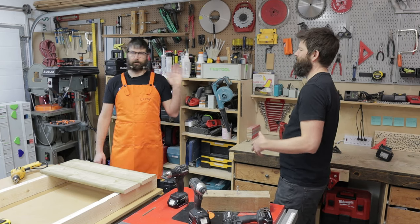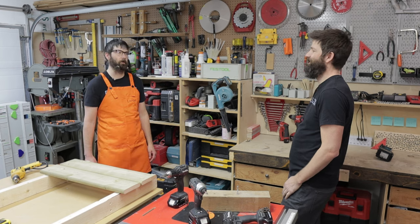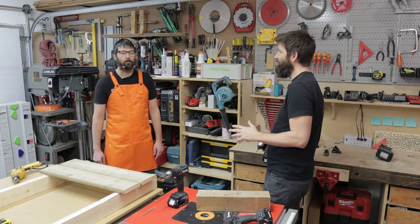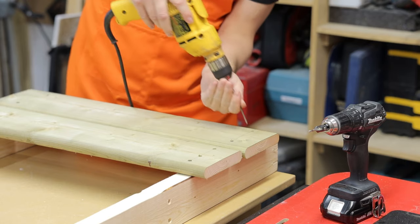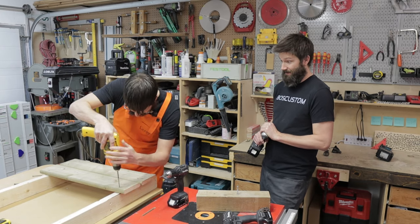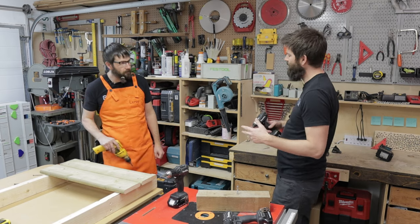Leroy, you own your own home, don't you? Yeah, I definitely have a home. Well, have you ever thought about building a deck out back? I need a deck in the worst way. So I've built a little mock-up deck here — go ahead and take that old DeWalt drill you've been using for the last 15 years and see how easy it is to drive the deck screws in.